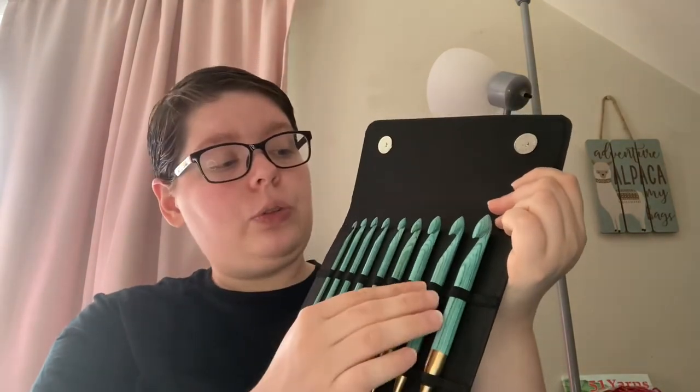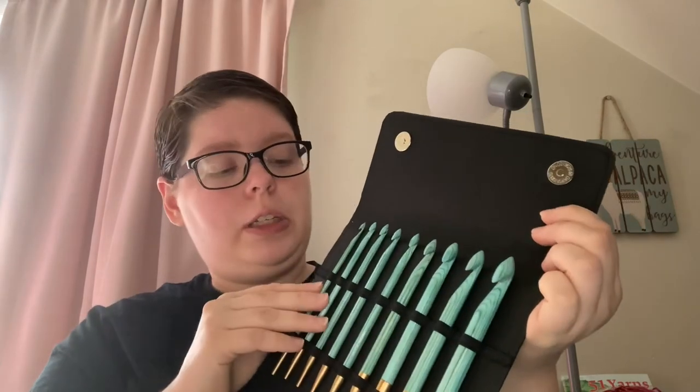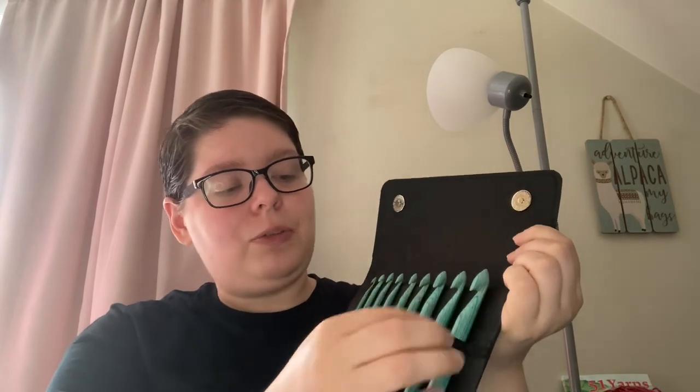And they are very smooth, well polished. They have that nice sharp point, just like all of the Knit Pro and Knitter's Pride hooks do. This is actually the biggest one I've seen — I hadn't bought a size this big from them yet, so that'll be fun to play with.